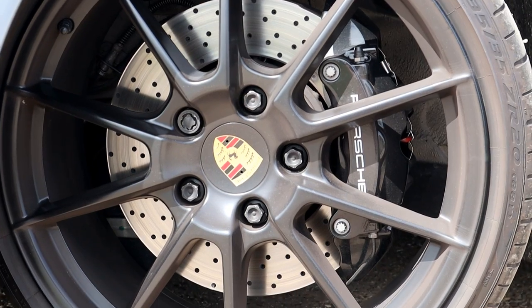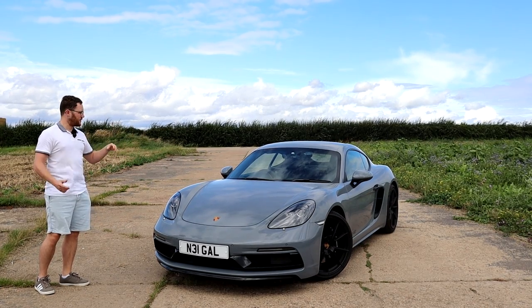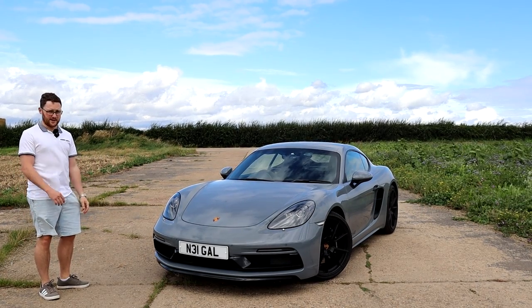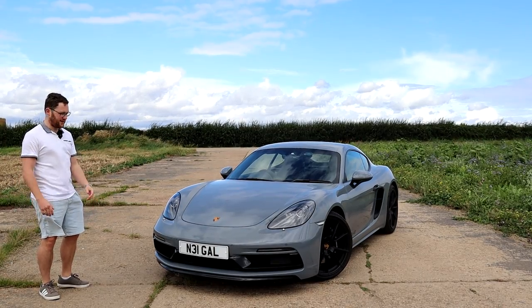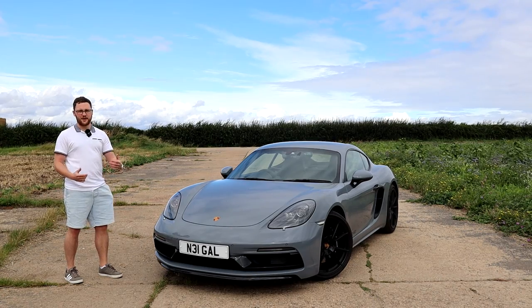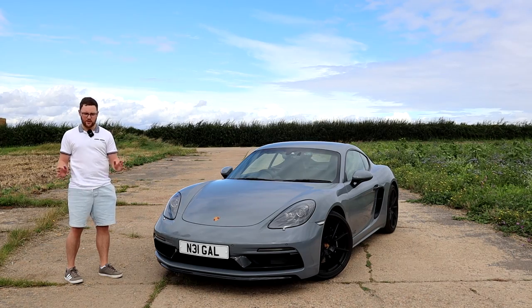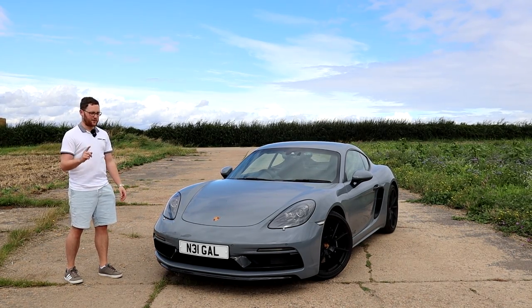The 4-litre flat-6 is coupled up to a PDK — you can get a manual but we've gone for the PDK option. A PDK is a PDK; they're pretty hard to beat, they always perform brilliantly, and this one does just as well. Despite being a two-seater, low-down sports car, mid-engine, rear-wheel drive, it is actually a perfect daily driver, and here's why.